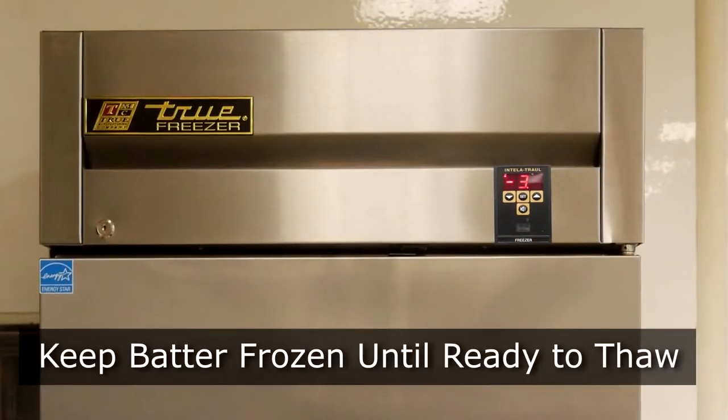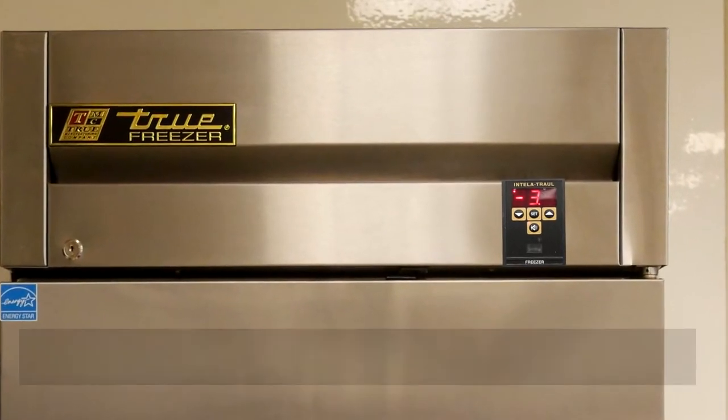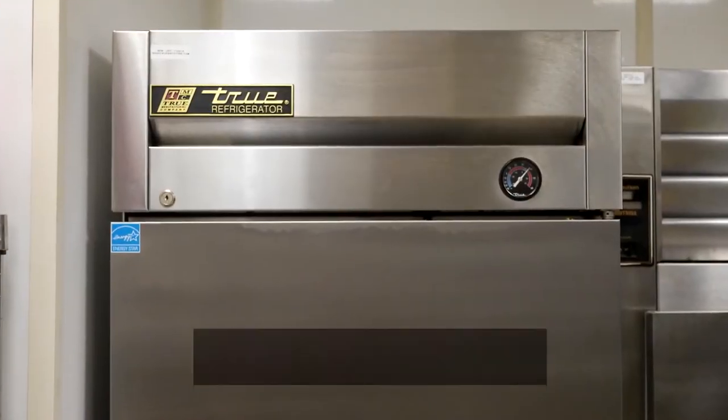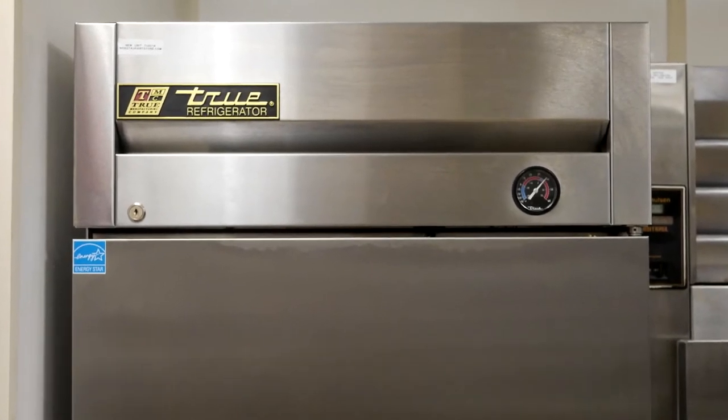It is very important that your batter be kept frozen at zero degrees or below until ready to thaw. When you are ready to thaw, remove the case from the freezer, remove the pails from the box, and place in your refrigerator overnight for best results.